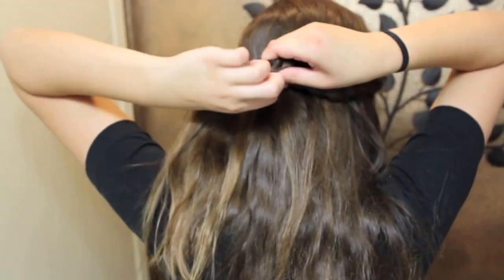Once you have your braids, all you're going to do is bring them to the back and secure it with an elastic.